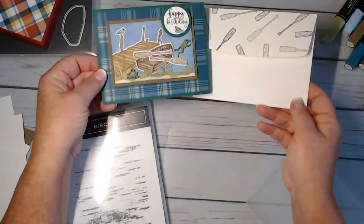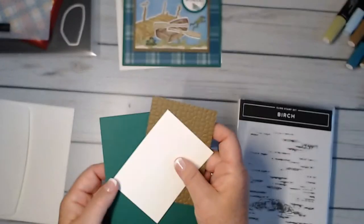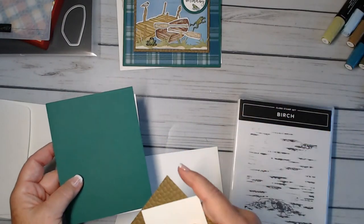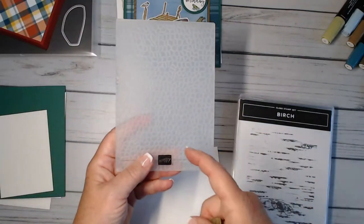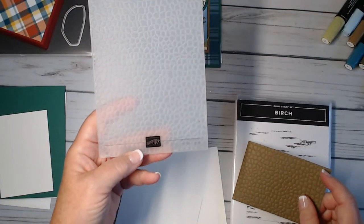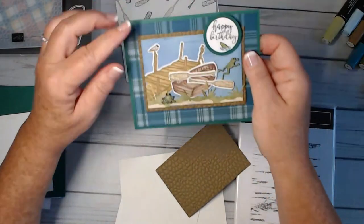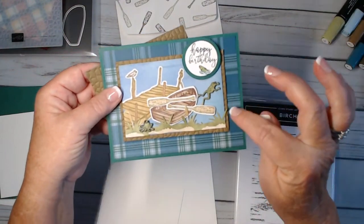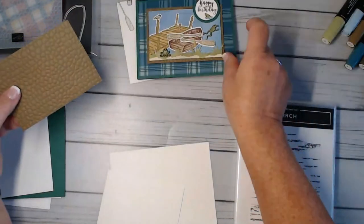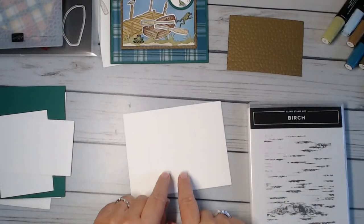I'm going to show you some different techniques I did on this card, so we're going to set that aside and get busy — we have a lot to do. I used shaded spruce and soft suede. I went ahead and used the Hammered Metal embossing folder, number 150646, and created some texture — it kind of looked like scales, which ties in with the frogs and gives it a masculine look.